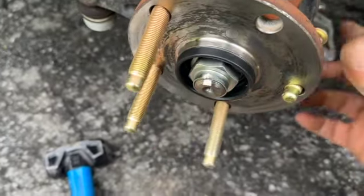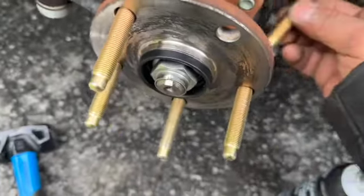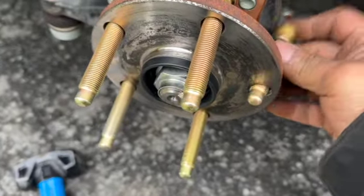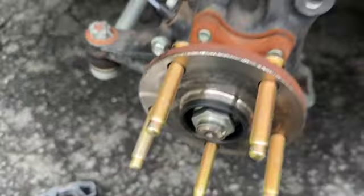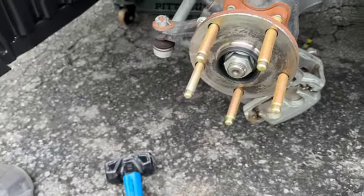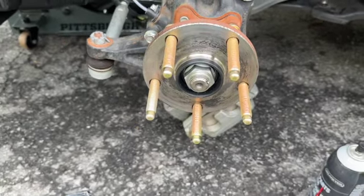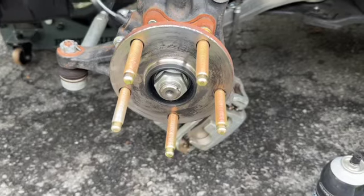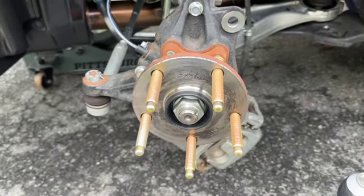You can do the washer trick or plenty of other ways to get these studs in, but I bought the proper tool because I don't want to damage them. They're 40 bucks a pack, which is kind of cheap for wheel studs, but I don't feel like going out and buying new ones because I damaged them installing them. Let me grab the tool, I'll show you how to use it, and then we'll get the rest installed and keep moving on.